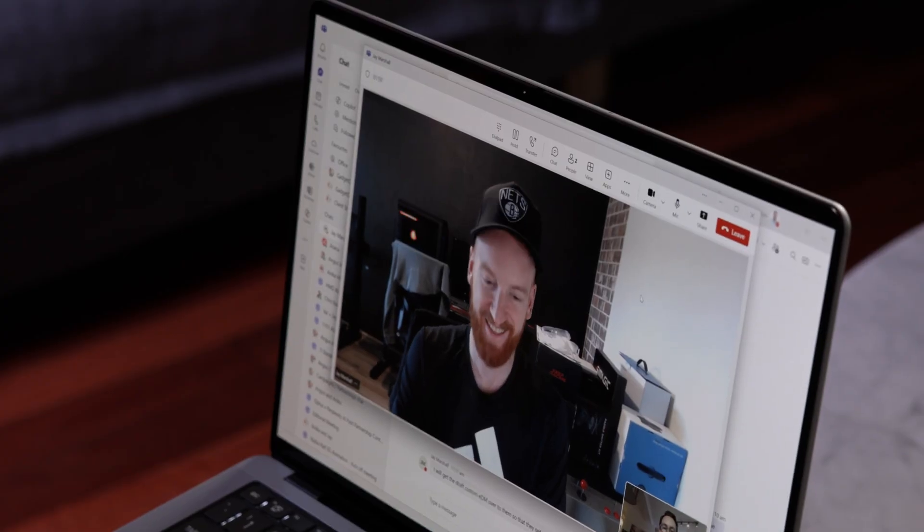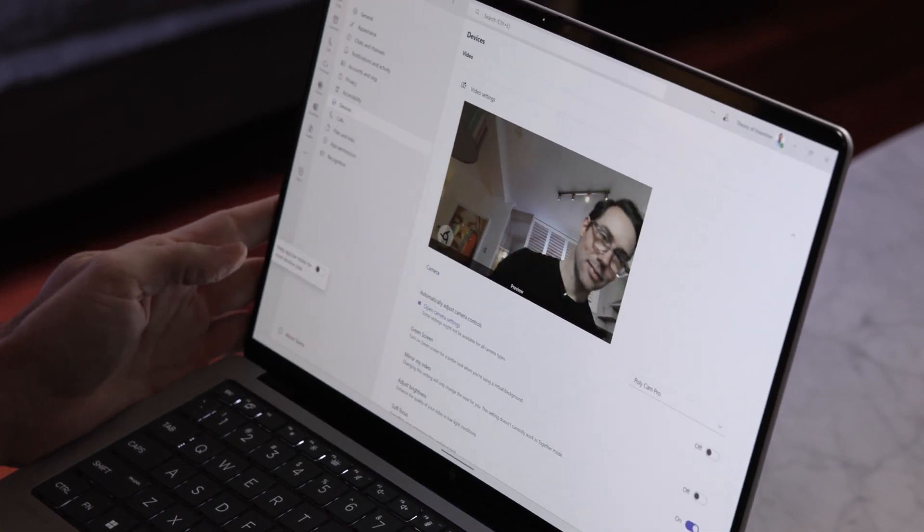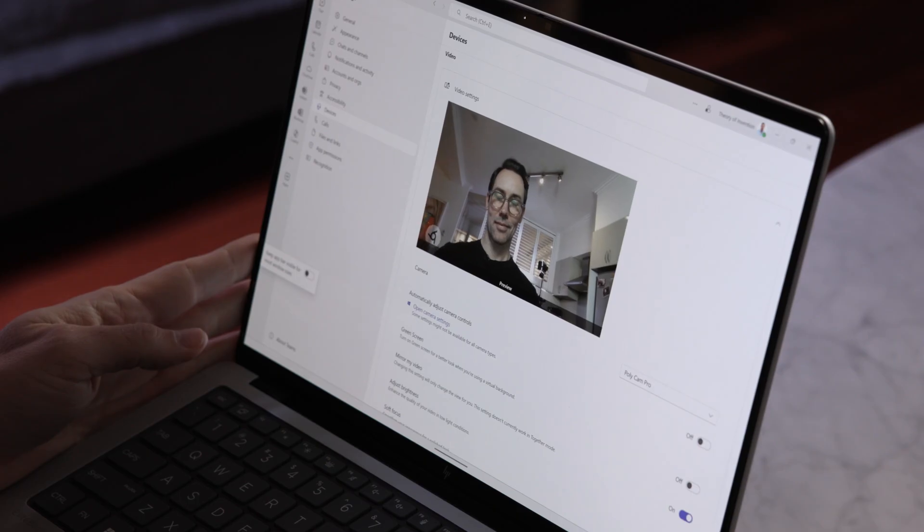I do a lot of video conferencing to stay in touch with my team and clients, and you really need a professional setup. There's a 5-megapixel Poly Camera Pro that handles all of the vision, and it uses on-device AI — it keeps you in the frame and tracks the camera view to keep you centered. There are effects like spotlight mode and background blurring as well. On the sound side, it has dual mics, discrete amplifiers, and a Poly Sound quad stereo setup, so it sounds really good. The mics are important for picking up sound, and there's also AI-powered noise cancellation in the background — so you really have that professional look and feel.